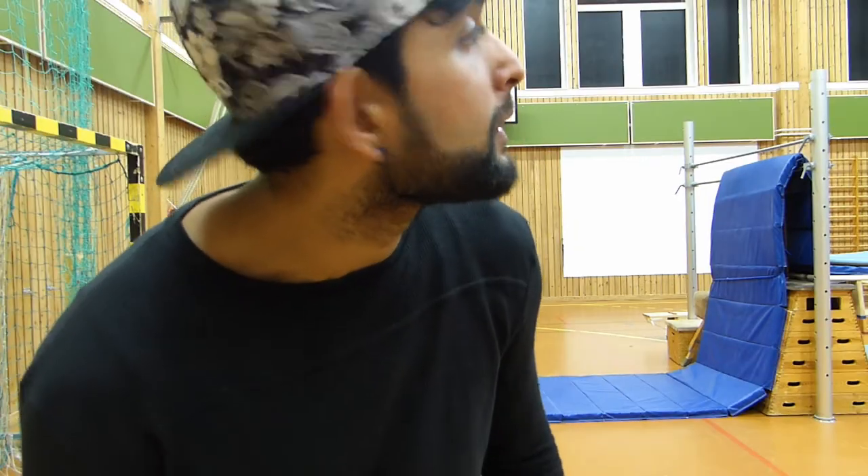By the way, I noticed — can you see my eyes? They're a little bit red. I always thought it was because it's hot outside and I have some allergy, but I think it's actually because there's not much fresh air in here, not enough oxygen.